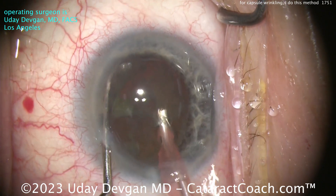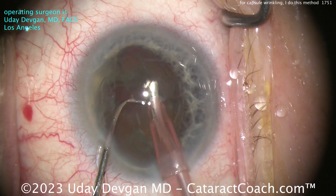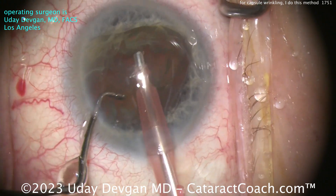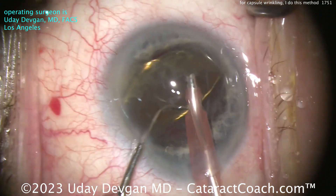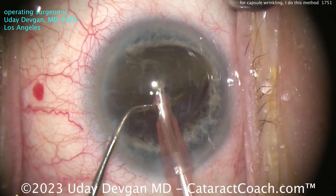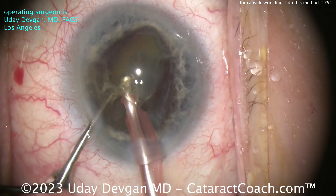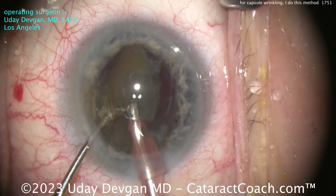Let's try again — get the chop around, maybe a little better, but still haven't broken off a big enough piece. Let's try again. Notice the tenacity — I'm not giving up, no chance, no way, no how. More aspiration. We didn't get that first chop we wanted — that's okay. I'm keeping the nucleus tilted to the side. Let's try a Lindstrom tilt-and-tumble technique, or perhaps I could finally get the chopper around. Let's see — can we finally split it? Not really.